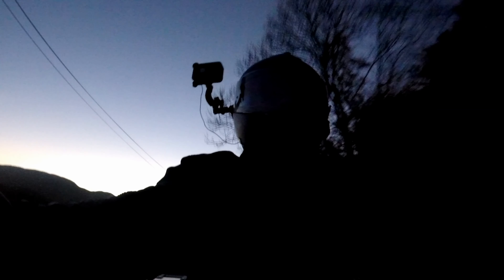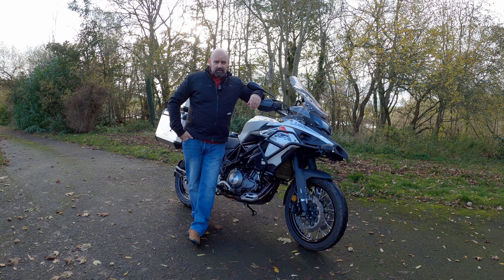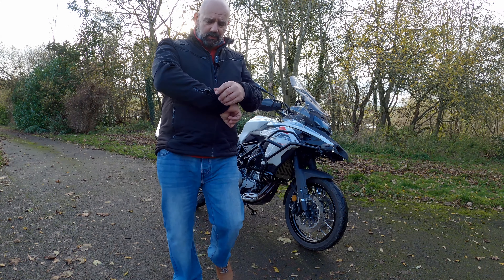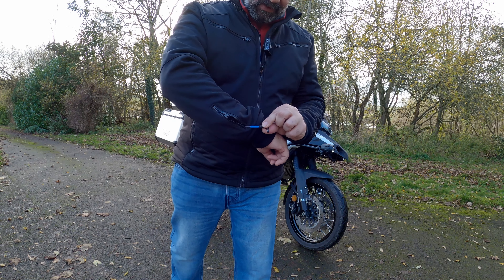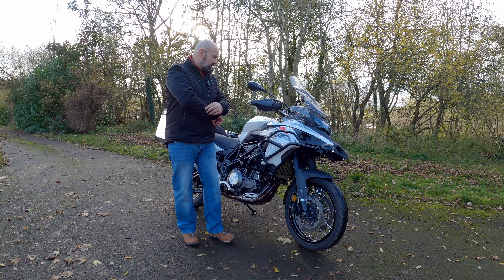Would I say these gloves are worth the money? Definitely yes. I would advise going out and finding 50-centimetre extension cables just for ease of fitting them into your heated jacket, because the cables are really short. Other than that — very happy, very cozy, very toasty. Really nice gloves to ride in the cold.